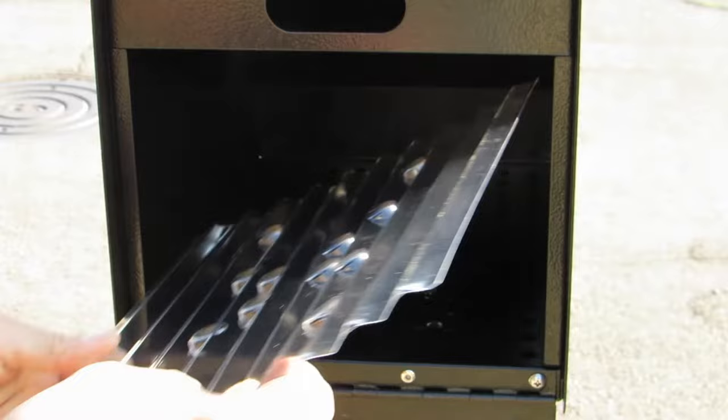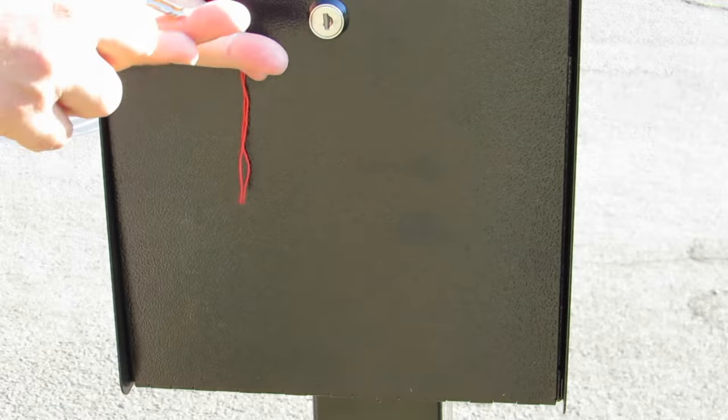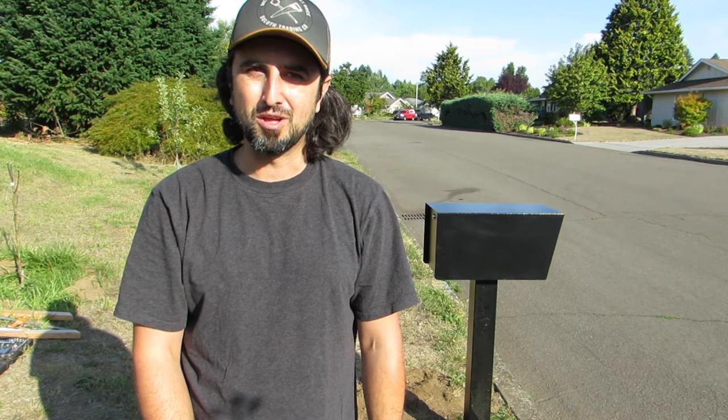And there you have it — installing a new locking mailbox is just that easy. If you like this video, give it a thumbs up, hit that subscribe button down below for more videos like this, and make sure you check out the blog at castleremodel.com as well for more additional content. Thanks for watching.